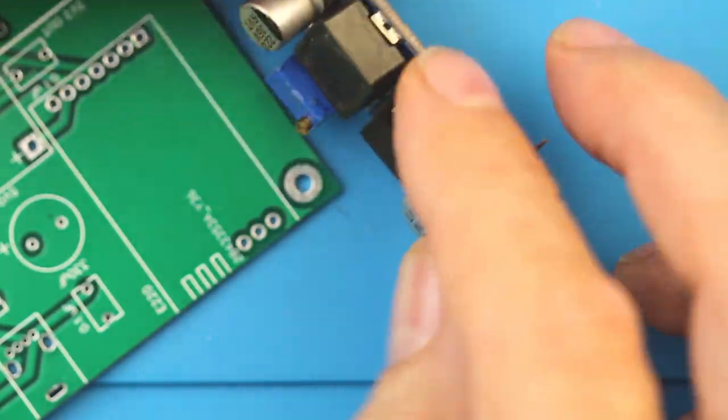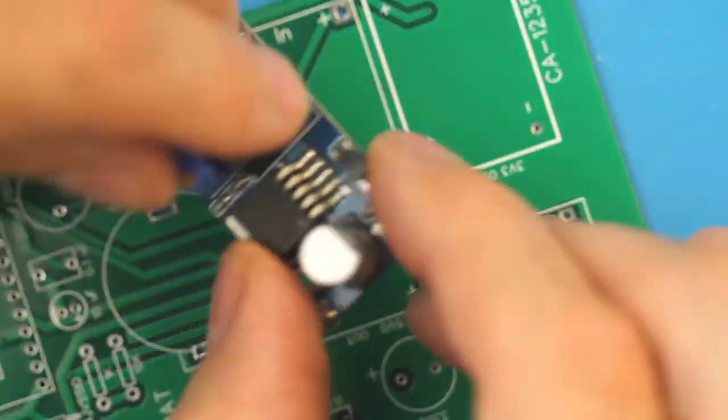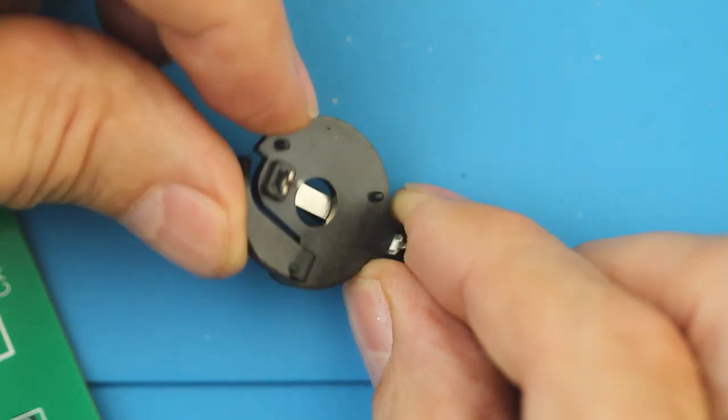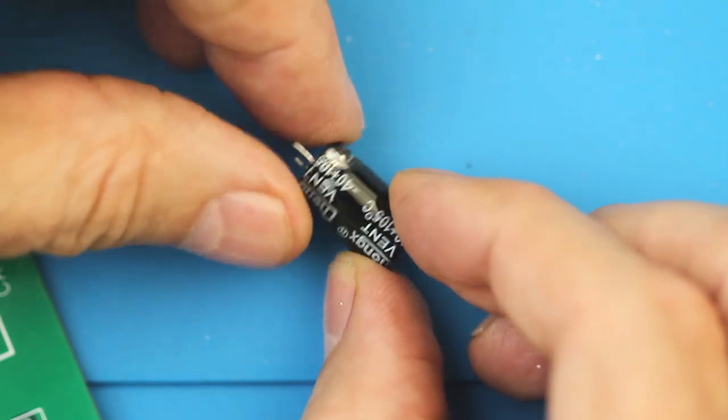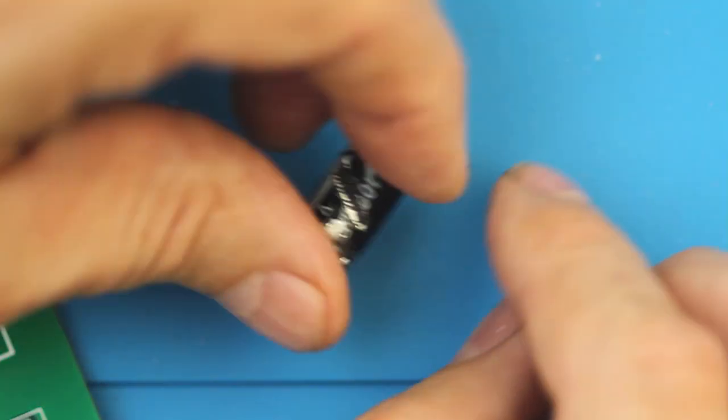The buck converter here came out like a snap and goes in like a snap. Small battery holders came out pretty good. This capacitor, even though there's a little bit of grunge on there, is usable. I had to pinch this capacitor a little bit too hard and ruined it.